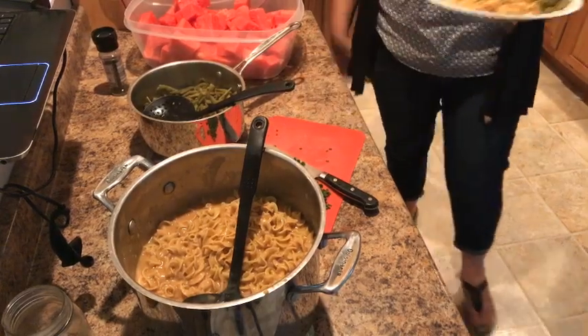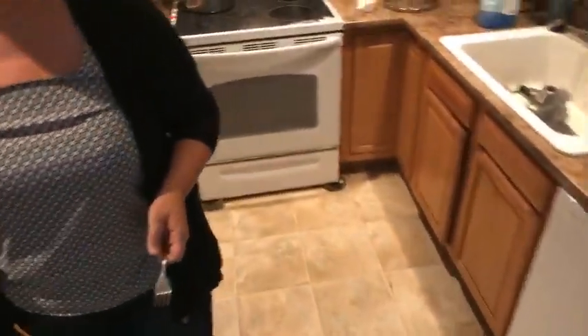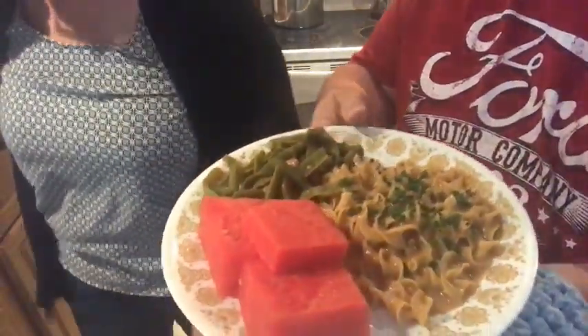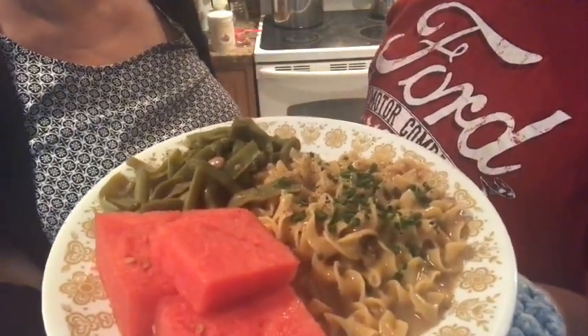Check out that plate of food — it looks incredible! The plate is hot, very hot. Hey guys, thanks for bearing with us — this is the first time we've ever done anything cooking live. There's the watermelon too. Let's add a little pepper. Dinner in about 30 minutes — Thrive Life food plus fresh garden produce plus watermelon. Any questions?